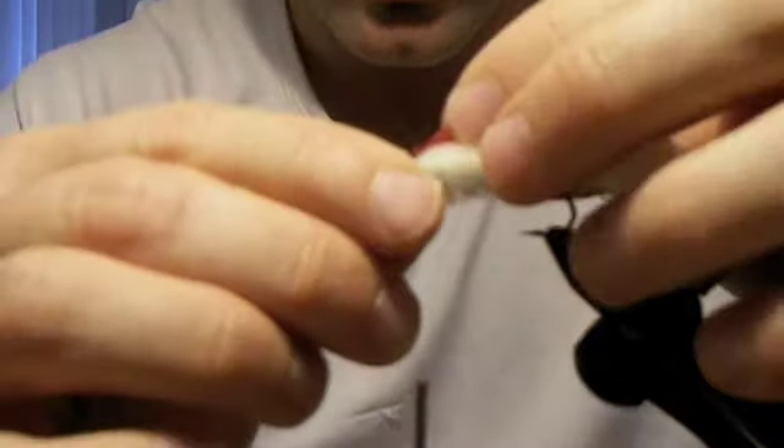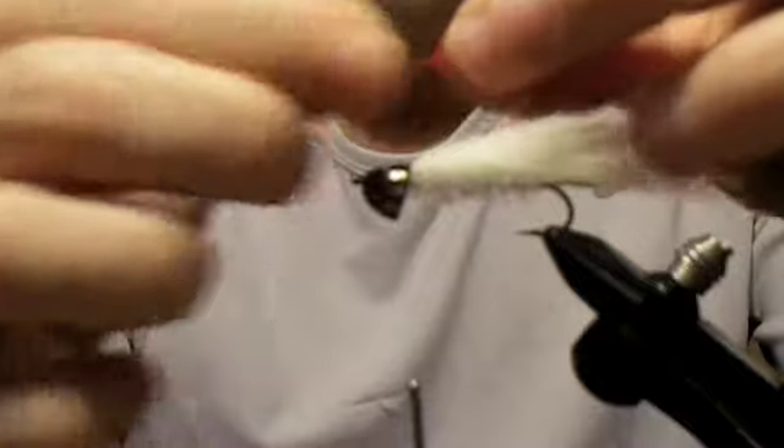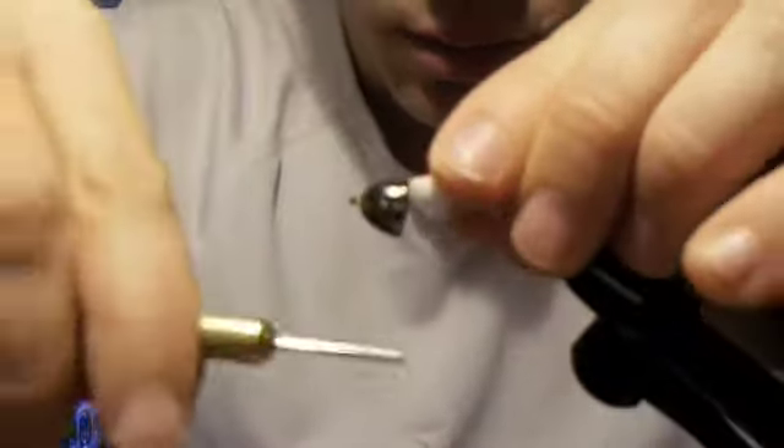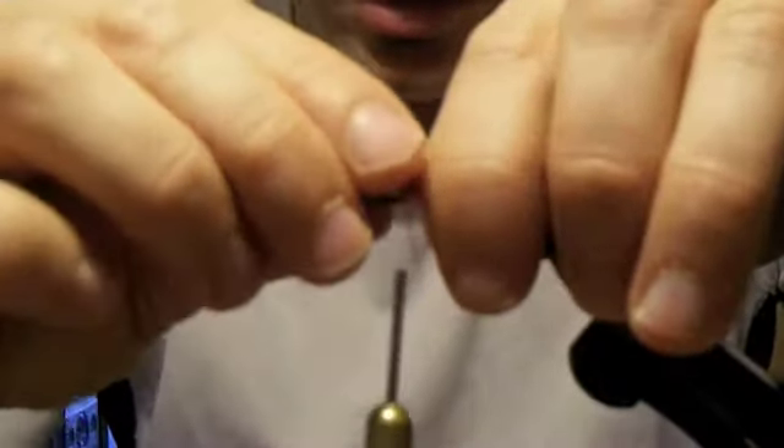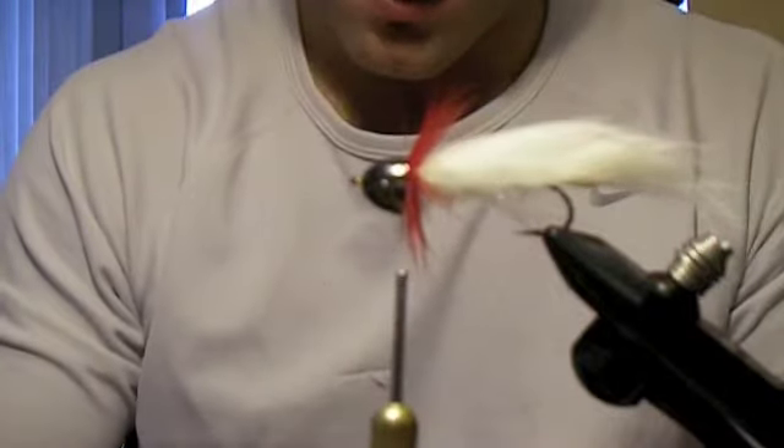Now that we've got our rabbit strip tied down, for the collar we're going to begin by tying in a piece of red hackle. This is going to add a little life to this fly because the red should represent the color of the gill. Just a couple of wraps — never use hackle pliers. A couple wraps and then put your thread under there. Make sure to get it tied down. The more you can wrap that underneath the cone, the better off you're going to be.